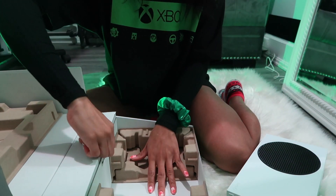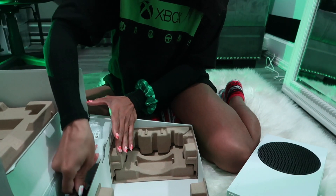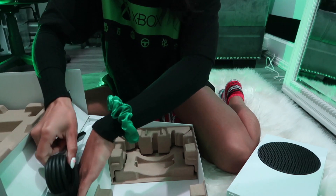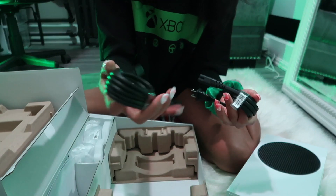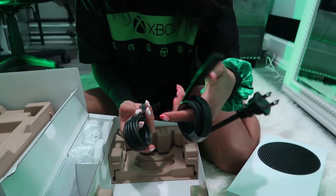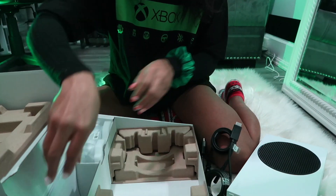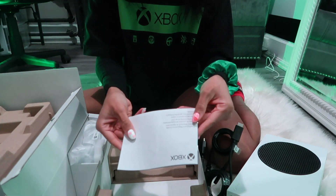Let's open up our cables and controller. We got our HDMI cord and our power supply cord — nice — right here. And we got our instruction manual.